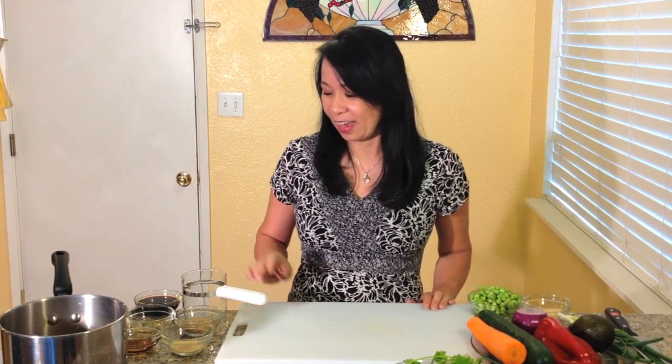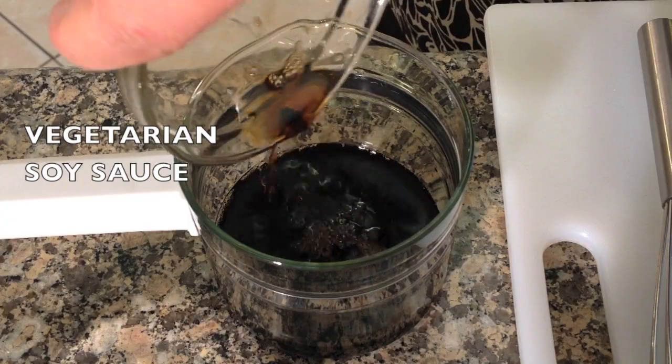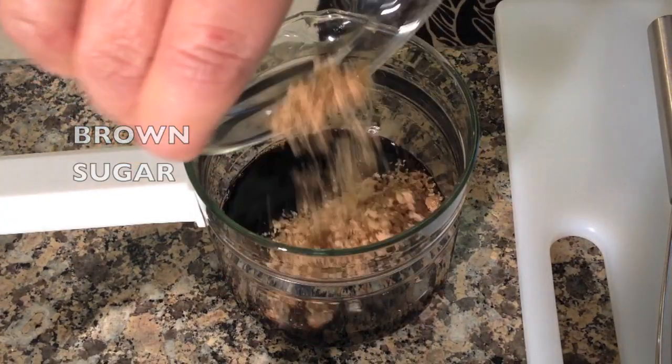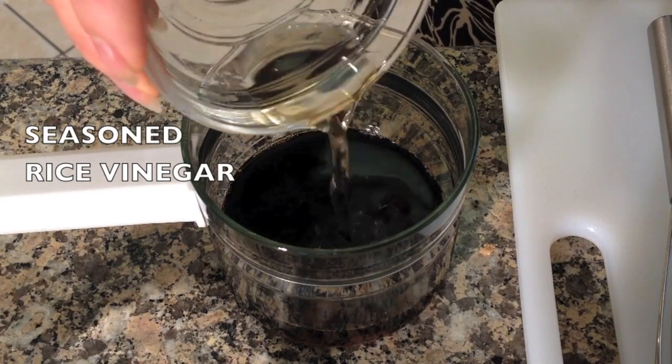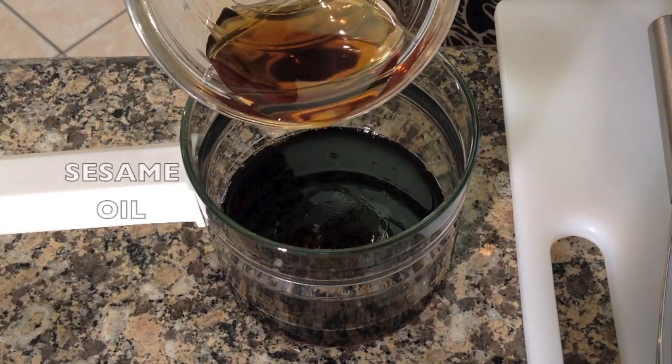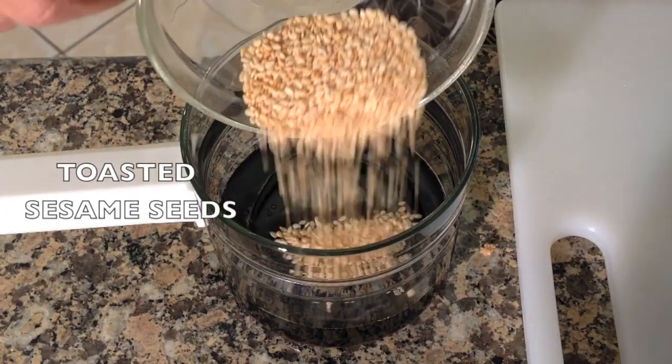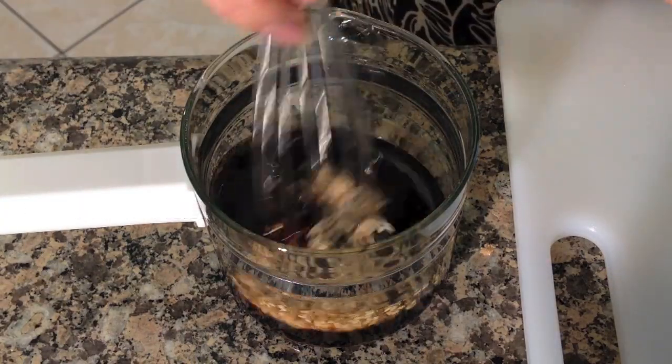Now for the Asian salad dressing. In a small cup combine vegetarian soy sauce, brown sugar, seasoned rice vinegar, sesame oil, and toasted sesame seeds. Mix together.